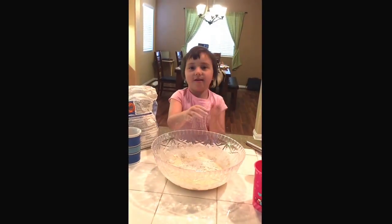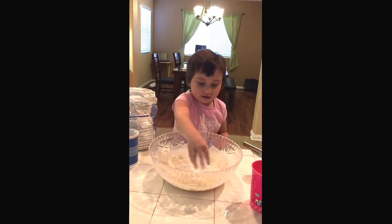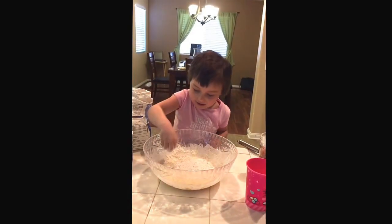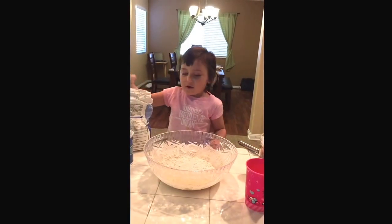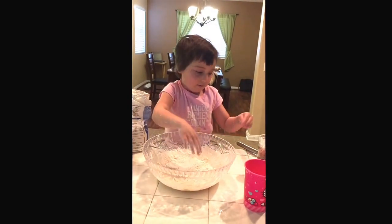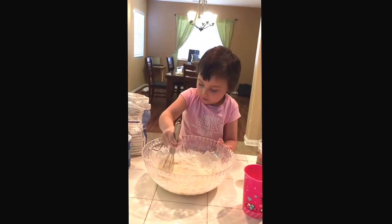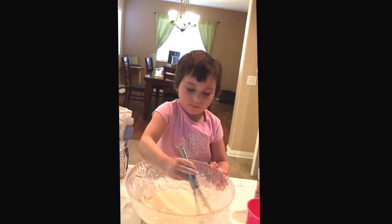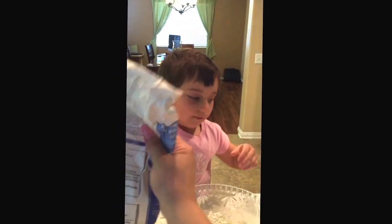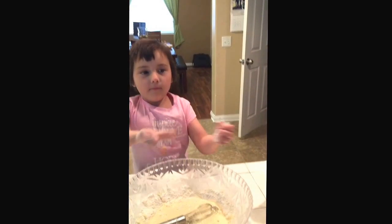If you want more dough, just add more. If you want it to be nice and fluffy, you just sprinkle, sprinkle, sprinkle. If you want it nice and mixed, just keep mixing. I'm gonna need more dough.